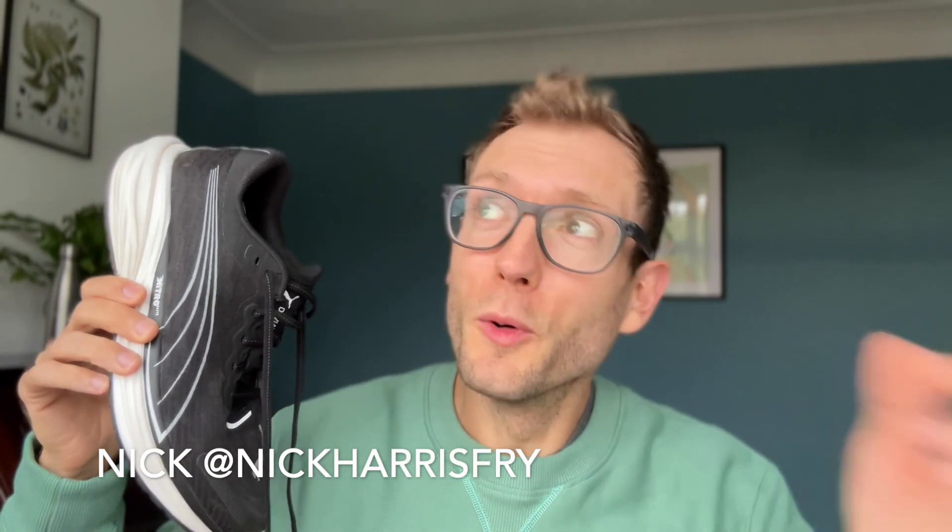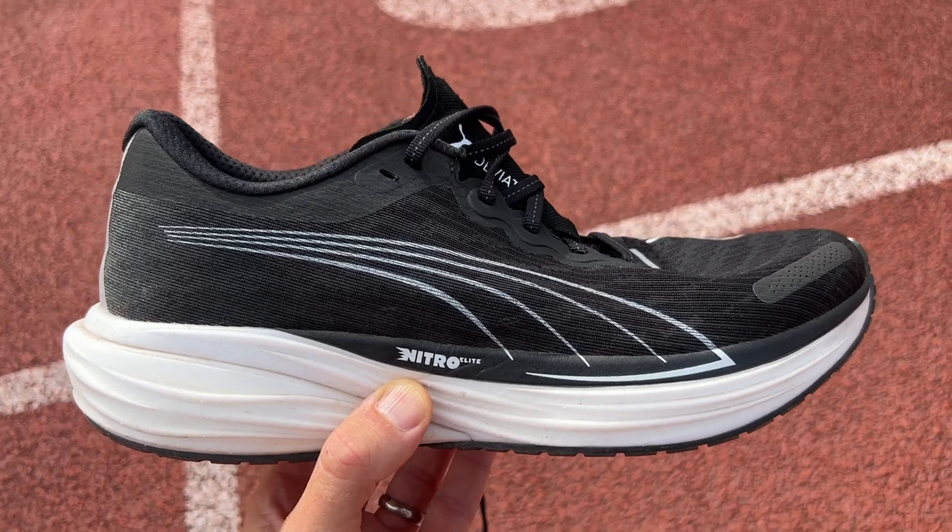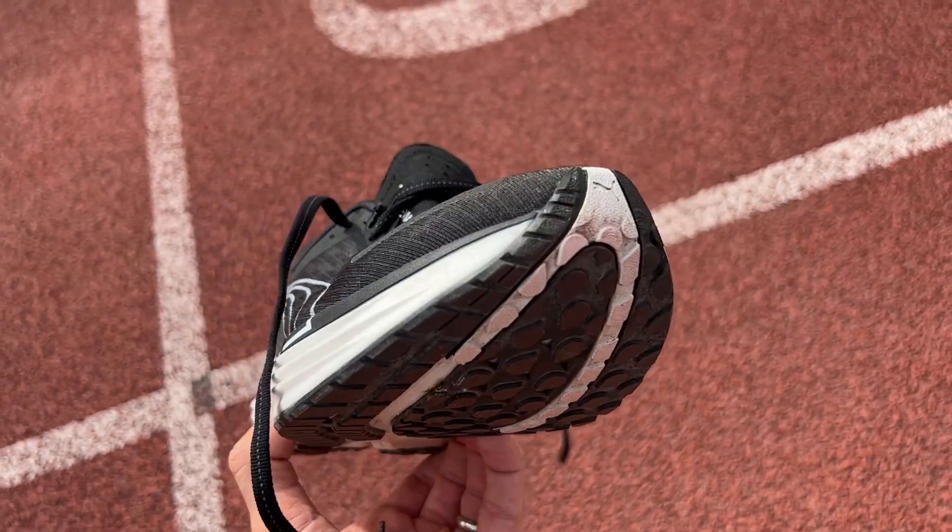A quick apology to anyone who saw the first run review of the shoe before I took it down. There were some stats wrong in that video — it was my mistake, very embarrassing. So I took it down and we're back now for the full review with all of the correct information from Puma.